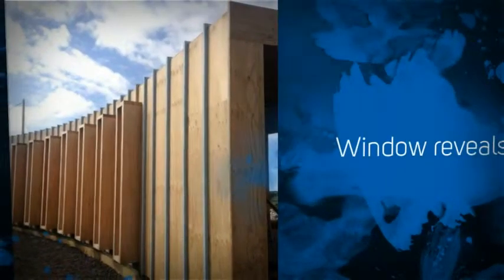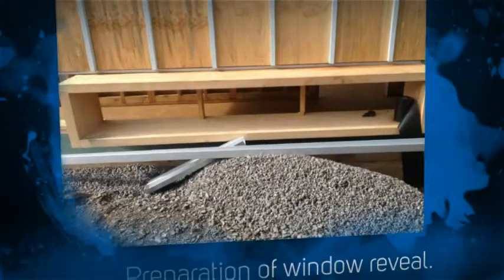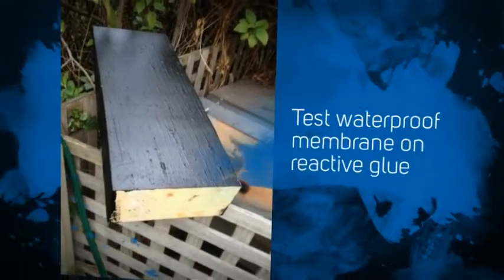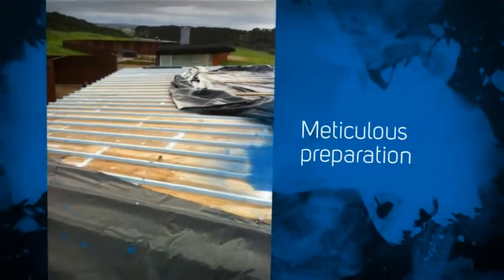We had to apply a special primer to the glulam beams that were being used as window reveals, because we discovered there was a reactive glue which had to be sealed first so our material could go over the top of it. No big deal, but it just needed to be investigated and tested beforehand, which we did.